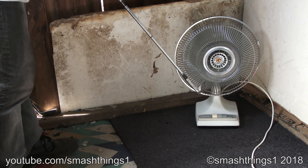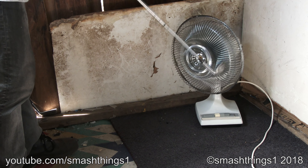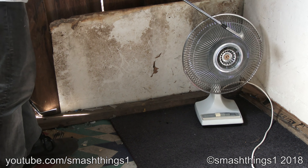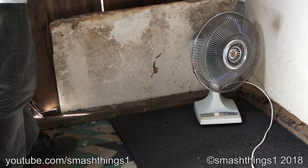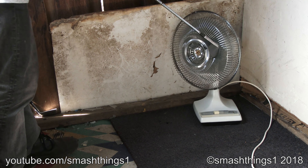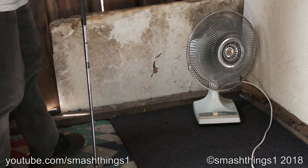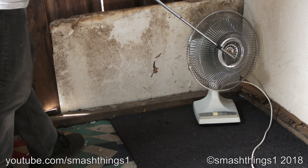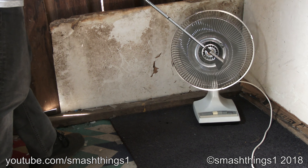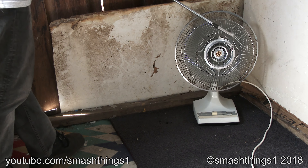Oh, everyone's getting so angry, bumping it. Whoops. No one's hurting the fan. You want to dance with such a treasure. I bump it and it gives a huge chip in it? What? What's the quality of this? Oh, it just shatters.